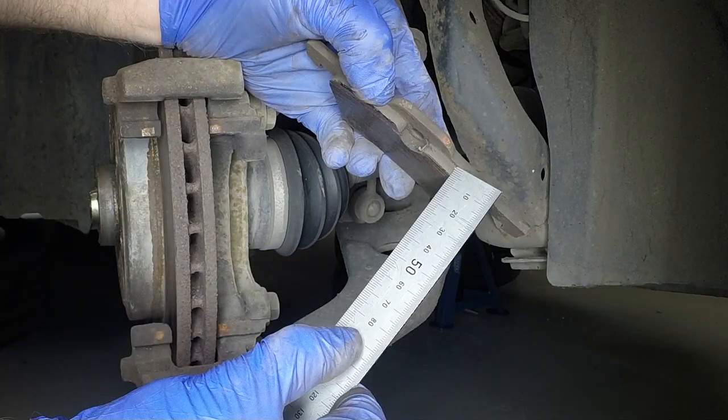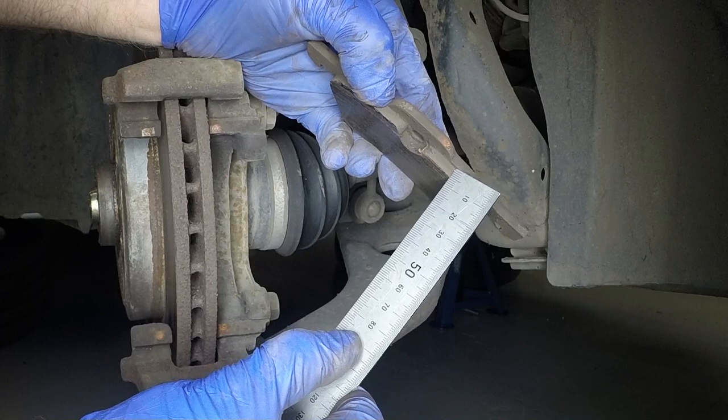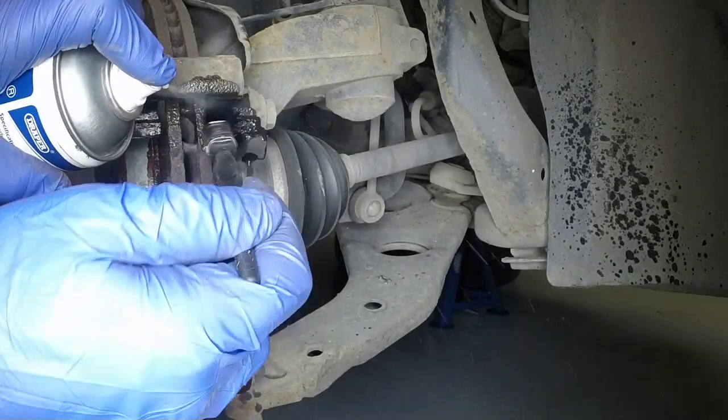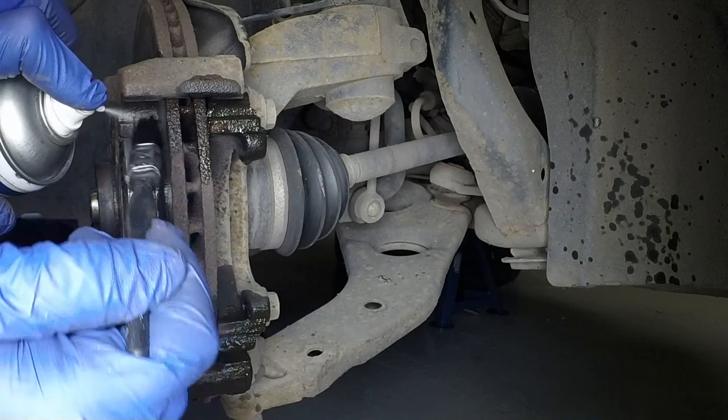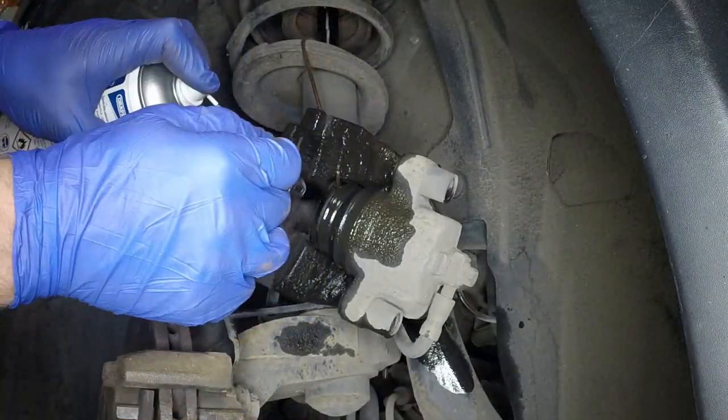Measure the thickness of the brake pad friction material. If any pad is worn down to 3mm or less, all four front pads must be renewed. Using aerosol brake cleaner and a brush, remove any dust or dirt from the mounting bracket and the caliper.